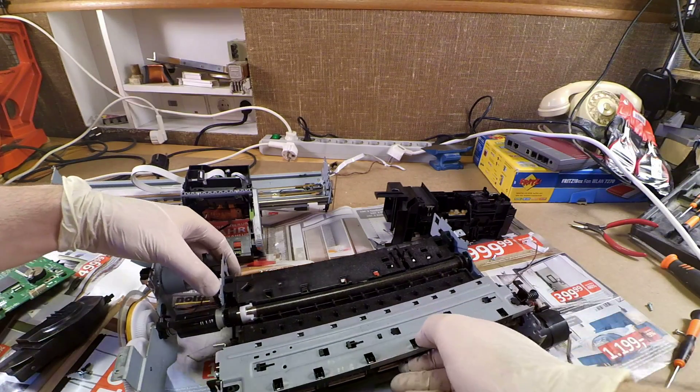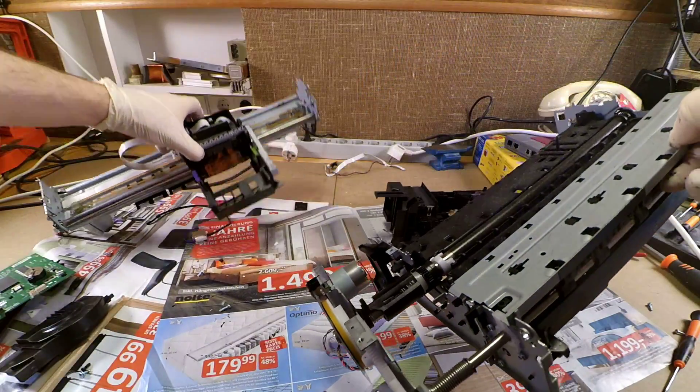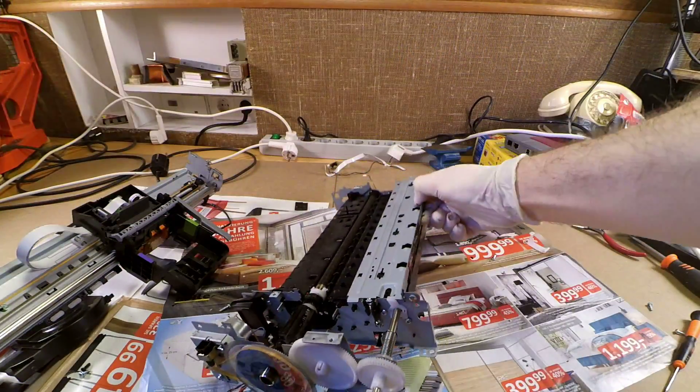Another thing that might be interesting is the linear encoder, which measures the position of the printing head while it moves.